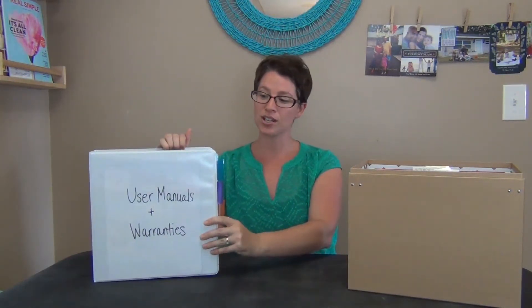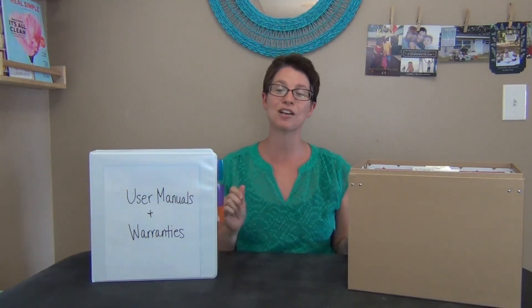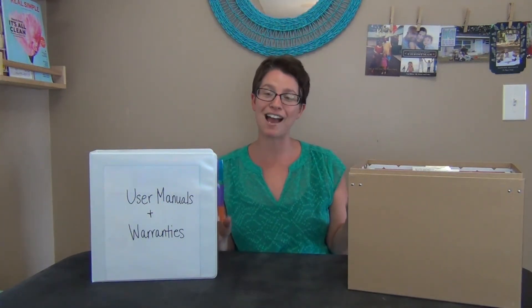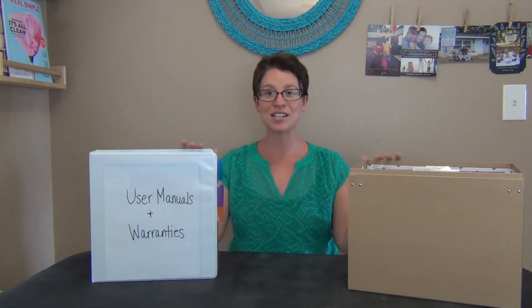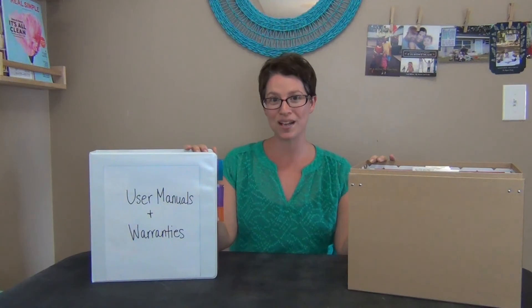Those are two great options — hopefully one of them will work for you. But the first thing is to get rid of all that unnecessary paperwork. You might find you've been holding on to a manual for a fridge you haven't owned for 20 years. I hope you can spend 15 minutes every day cleaning out these old manuals and setting up a filing system for all of the remaining ones. I hope you all have a great week — leave me comments and questions with anything you're stumped on and I'm happy to help as always. Bye-bye!